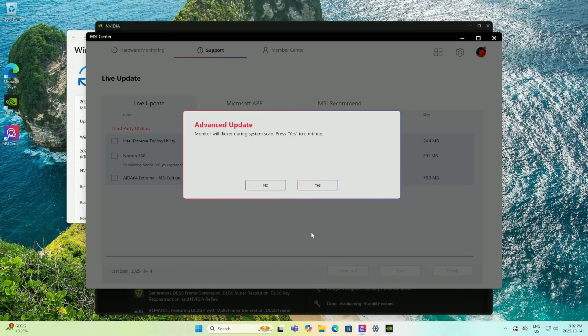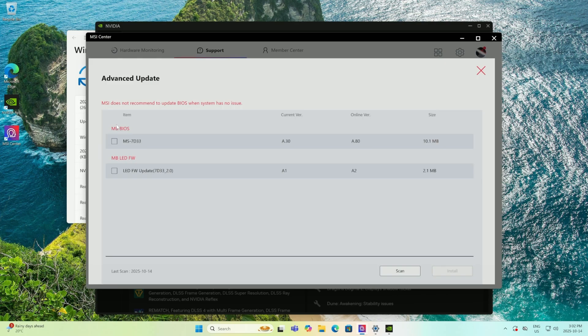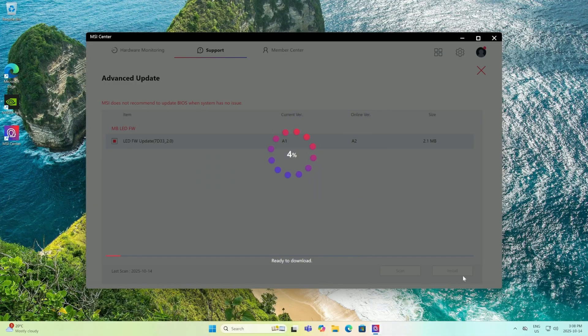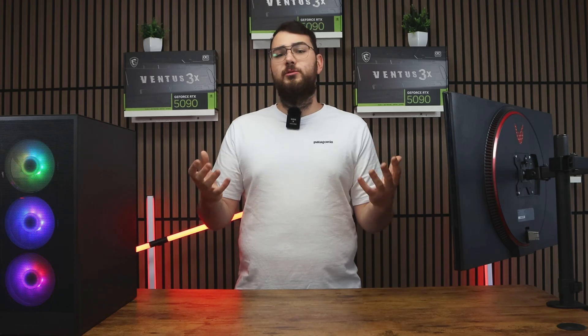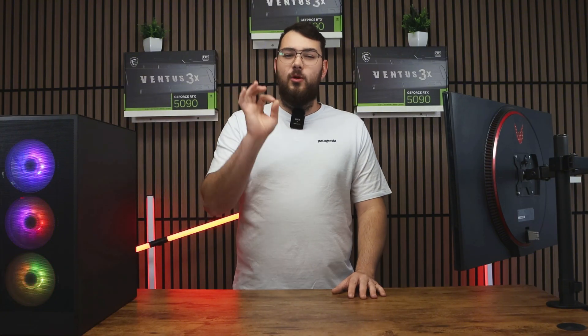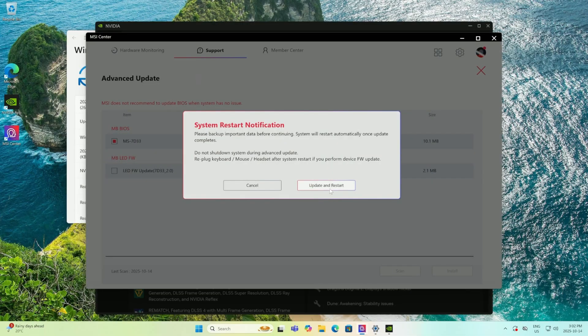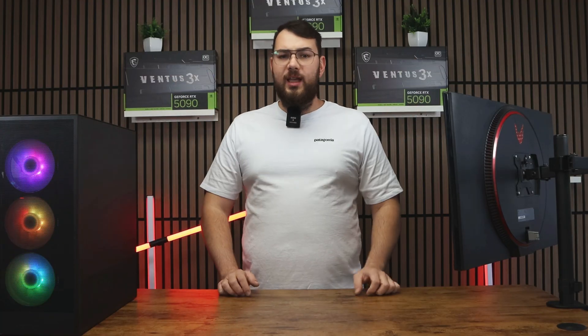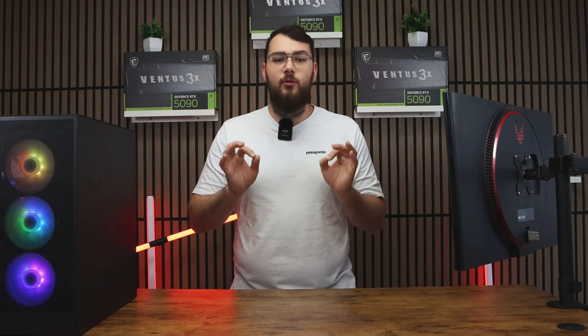Once all your drivers are updated, click the Advanced tab. You'll see the latest BIOS version available for your motherboard. Sometimes you'll also see an LED firmware update — I recommend installing that after the BIOS update, as it helps you control all your lighting. Once you've selected the BIOS update, click Install. It'll make you restart your PC and the whole process will be done automatically. Don't touch anything or turn it off while updating.